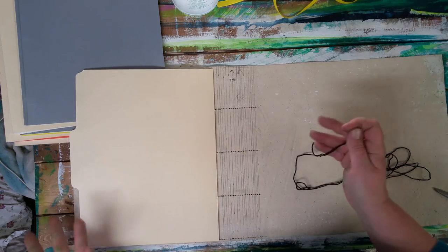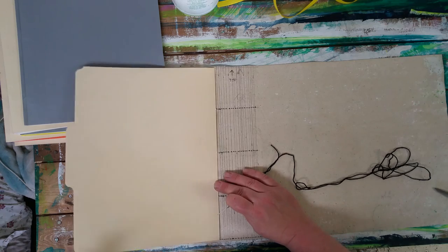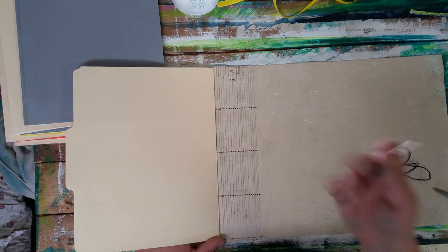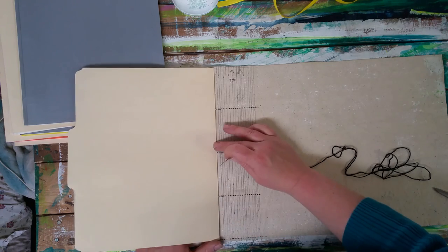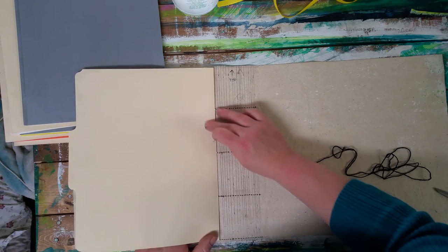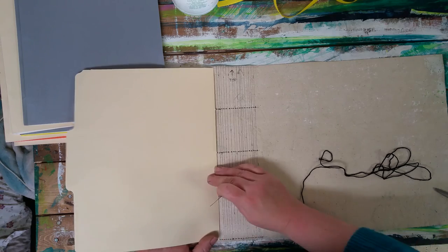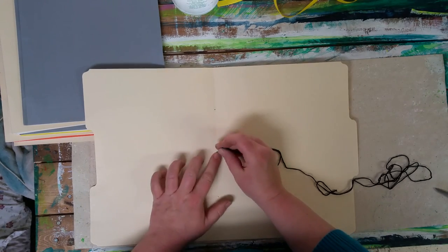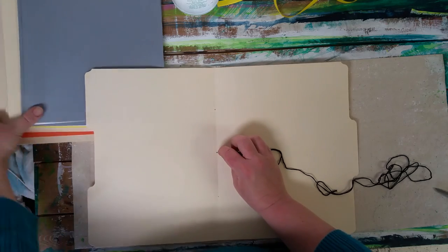I'm going to line up my file folder and I'm alternating file folder, duotang, file folder, duotang, ending on a file folder. You can put them in whatever order you want, and you can also stack sheets together and make smaller signatures - punching through groups of three at once if that works easier. For this one I want all of these signatures separate. My three holes are lined up - I'm going to go through with my needle through the center hole first.